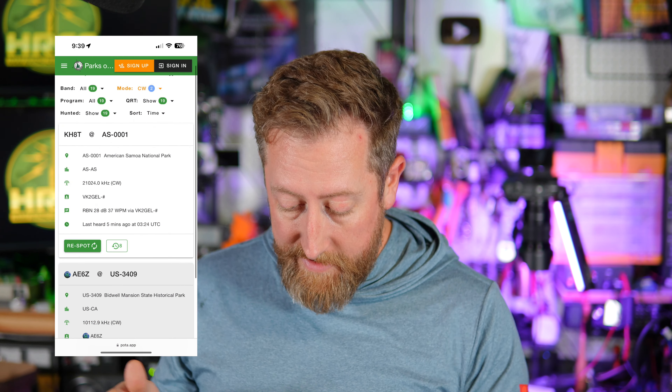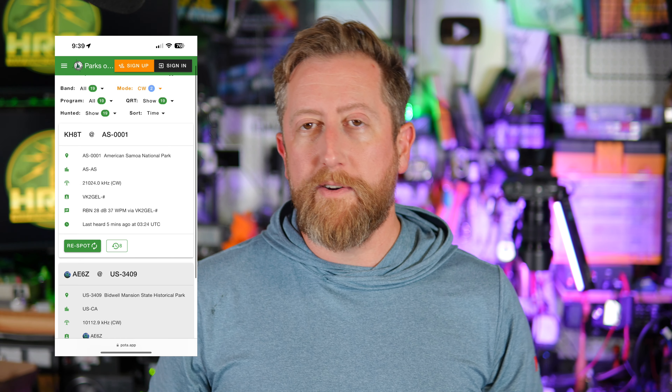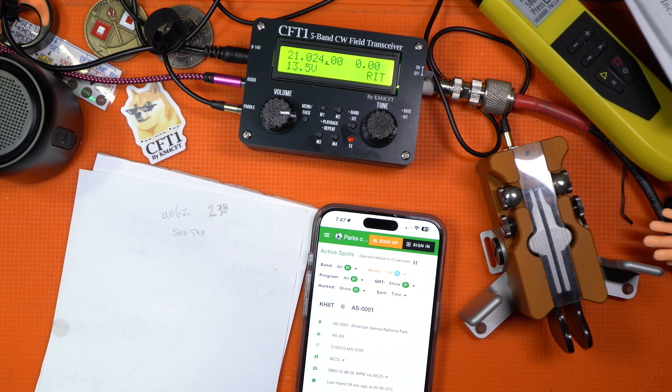I also used the radio to great effect picking up KH-8T in American Samoa doing a POTA activation. He was on 15 meters — at least at the time of this recording. He was coming in at about 37 words per minute and I didn't even attempt to contact him; I was too intimidated. But he was coming in loud and clear and it sounds really fantastic. You get the theme of where I'm going here.